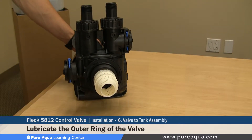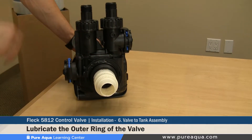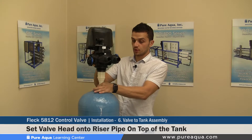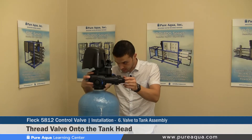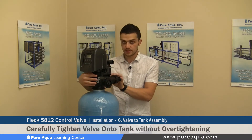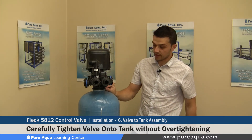Step six of the valve preparation before installation on the tank head is lubricating the outer o-ring on the bottom part of the valve. It is very important to lubricate this o-ring so it properly seals the valve and tank when installed. The valve gets inserted onto the riser pipe — make sure it is perfectly straight to ensure the o-ring does not tear. Once straight, the valve gets threaded onto the tank head. Make sure there is no cross-threading. Once the valve is tight, go about a quarter to half turn more and stop — over-tightening can damage the valve and tank head.